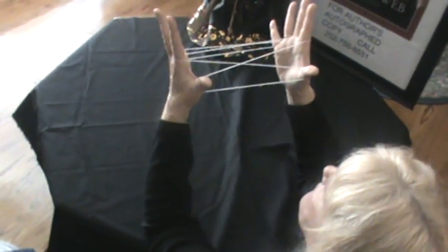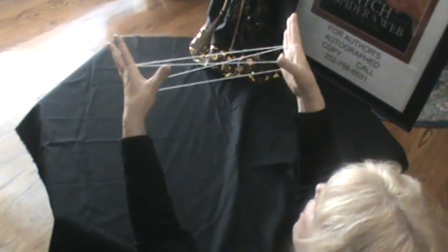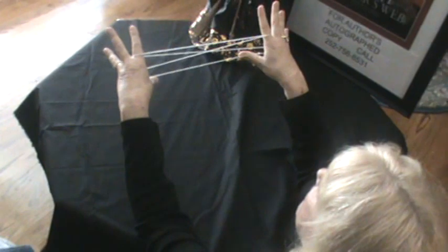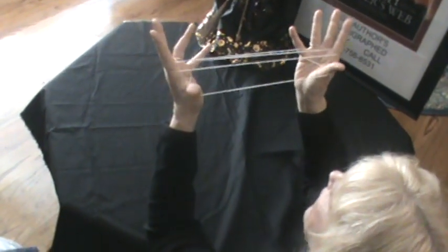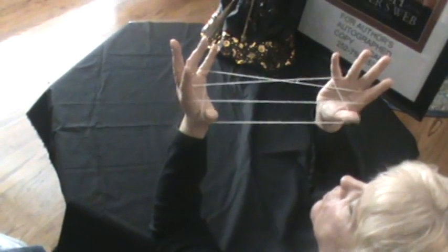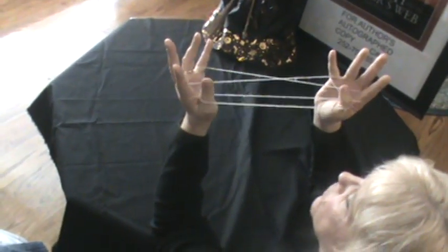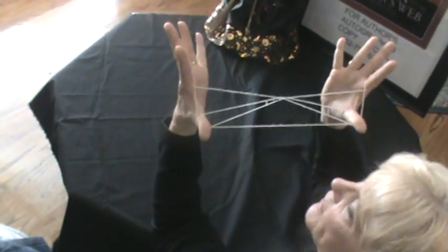After you do this, you let go of your thumb and you go down under and pick up the very bottom string and bring it back out. Then you go over this first string to the second string and then you pick up. Then you let go of your little finger.